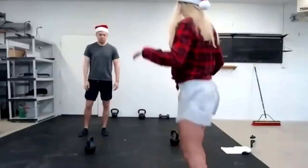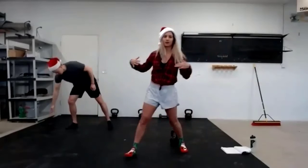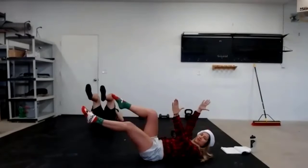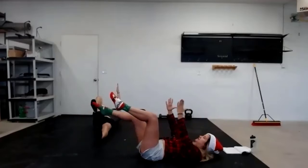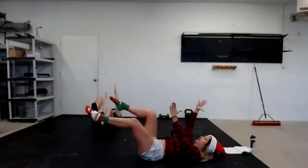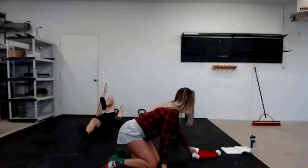Let's get started with our warm-ups. The first thing we're going to do is be on the ground to warm our core up, doing dead bugs. Your lower back stays on the ground, 90 degrees. Extend opposite arm and leg out. Opposite arm and leg out and in. Your legs can be straight or bent. All that matters is that lower back stays on the ground. Exhale as you extend, inhale as you come back in.